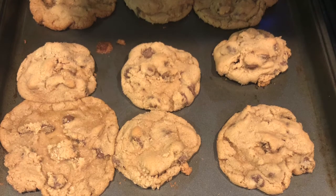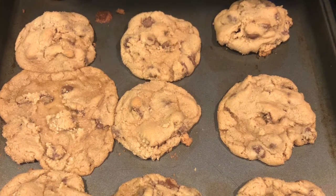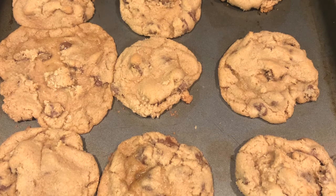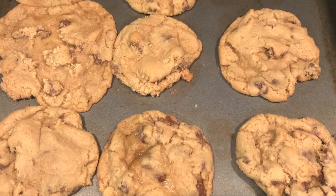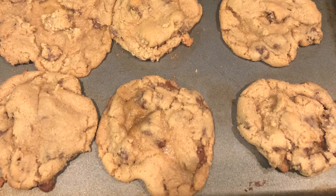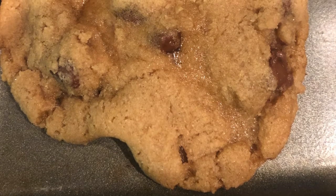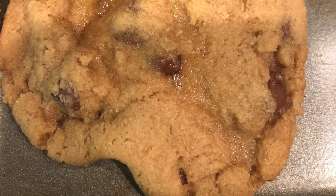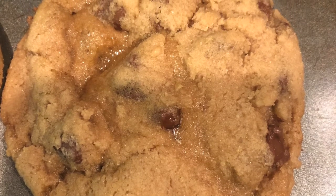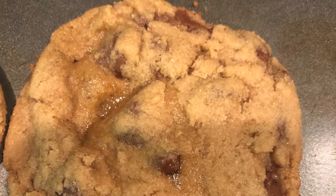For this batch of cookies I added one and a half cups more brown sugar. So there was two and one half cups of all purpose flour, one heaping teaspoon of baking soda, one and a half teaspoons of sea salt, eight tablespoons of unsalted butter, two and one half cups of packed light brown sugar, two large eggs, one and one half teaspoons of vanilla extract, and one and one half cups of semi-sweet chocolate chips. The cookies with more brown sugar turned out to be partly flat but also kind of fluffy at the same time.